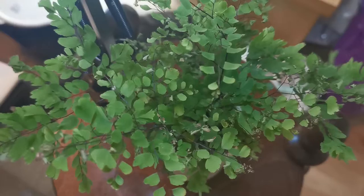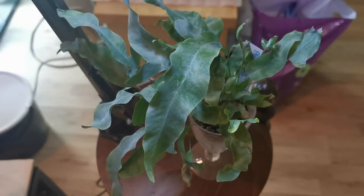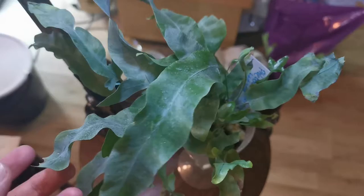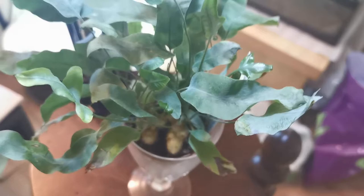This is my blue Phlebodium — Phlebodium aureum — also a quite new acquisition, but this one is doing a lot better than some. As you can see, the rhizomes here look healthy. This also needs a repot, but that's because it's started to fill in the pot — it's a very small pot.